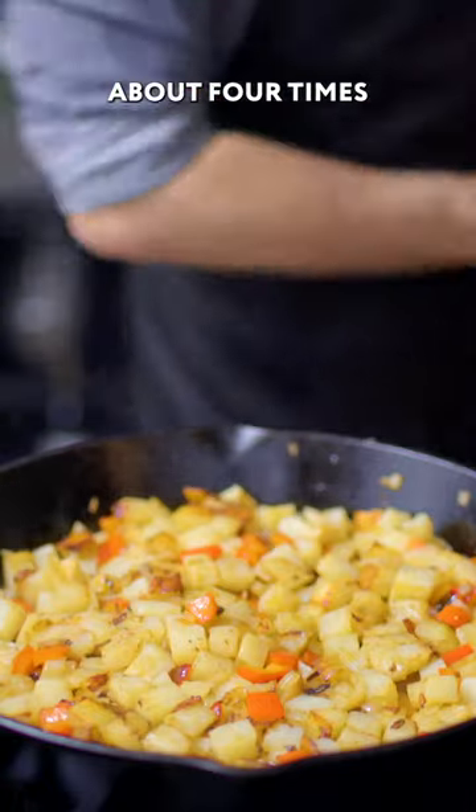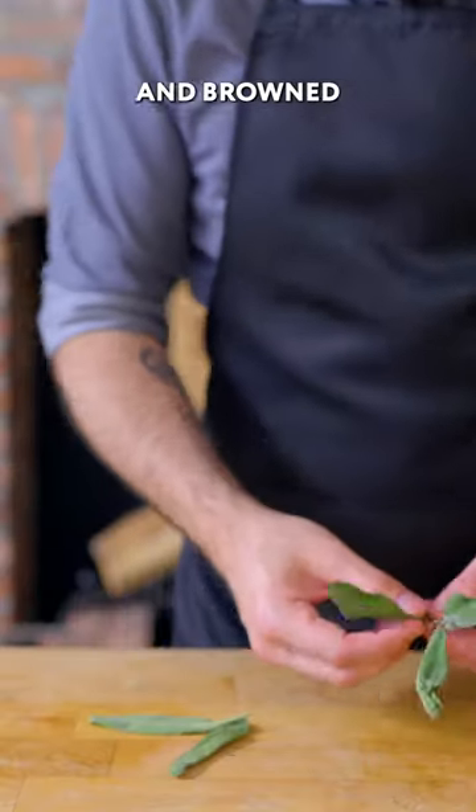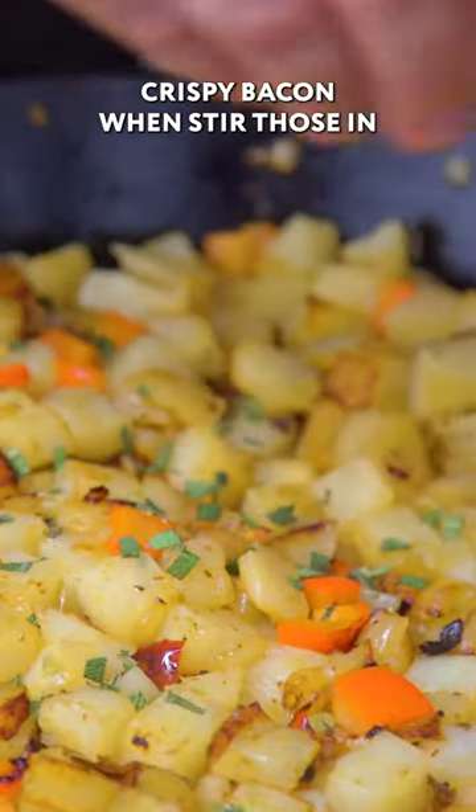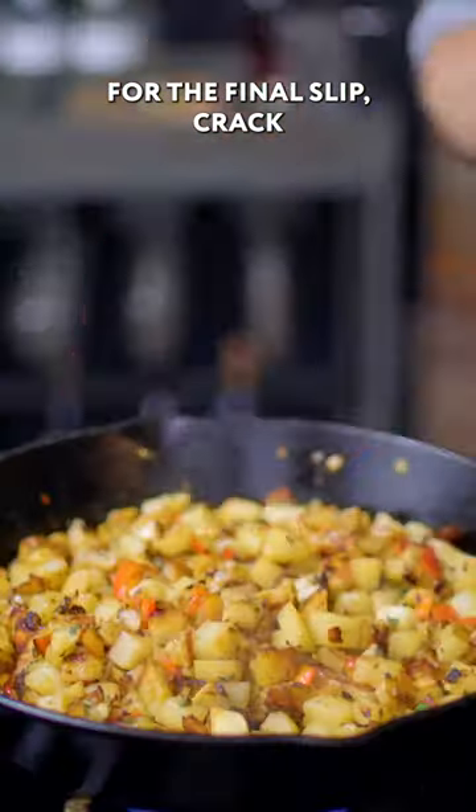Repeating the process about four times until everybody's cooked and crisp and browned all over. Then add some finely minced fresh sage and the chopped crispy bacon, and stir those in for the final flip.